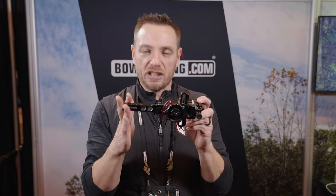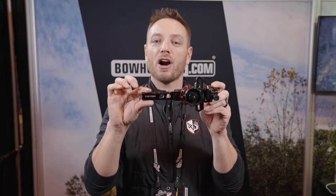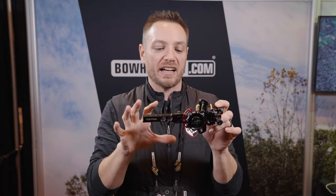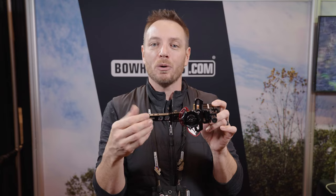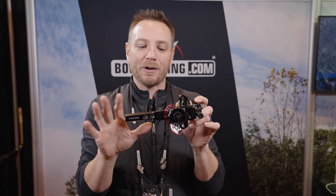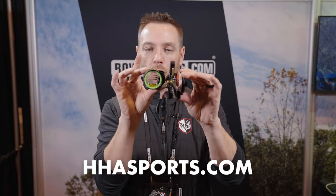This particular sight is going to be available in a couple different models. We're looking at the short bar dovetail, which works great with the Matthews bows with the bridge lock technology — it slides right in and fits perfectly. It's also going to be available in a Picatinny rail mount, and a standard mount that just screws into the side of your bow. So you have multiple mounting options depending on what you want. This is all new for 2024 — it's the Ryze X3 from HHA Sports.